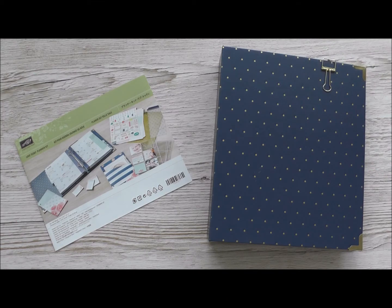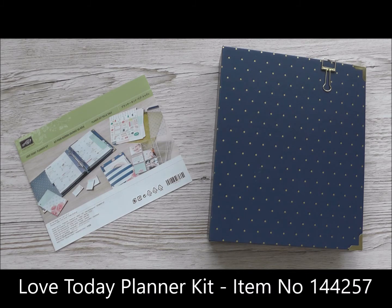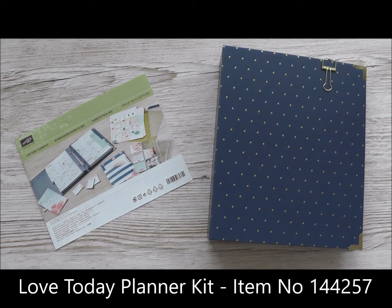Hi everybody, this is Becca and welcome to this Feeling Crafty video. Today I want to share with you something I'm really excited about because it combines two loves of mine: creativity and productivity. It's the new Love Today Planner Kit from Stamping Up. It is amazing.